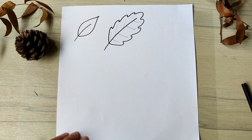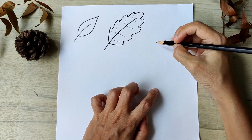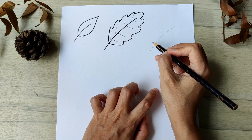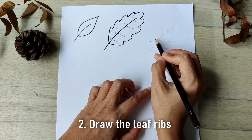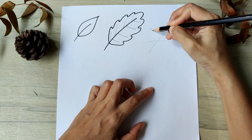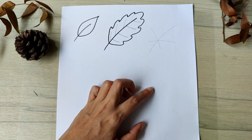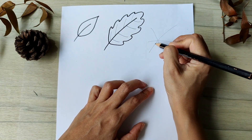Now for the rest of the leaves, you are going to have more main ribs. Start as usual with the main stem. Now draw a curve intersecting the main stem — the lower part will be shorter than the upper part. Repeat the mirror image on the other side of the leaf stem. Using the ribs as a guide, you will draw the leaf outline which has five points corresponding to the five ribs. It's like our first leaf combined together in different sizes.